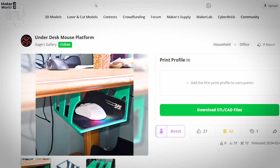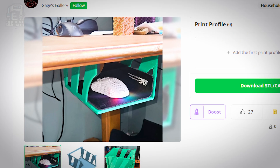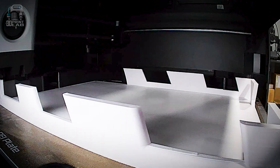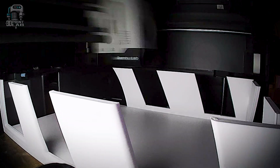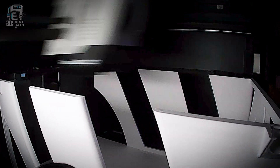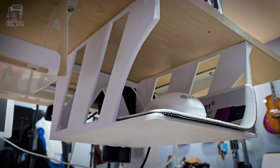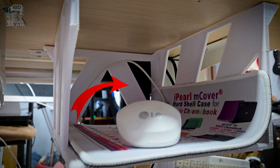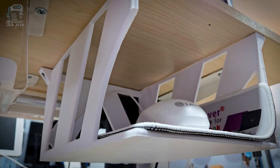Back over on my video desk, this under-desk mouse platform is a real lifesaver. It makes it so easy to have my mouse right where I can reach it without having it constantly in the way while making videos. I did edit the back a bit by adding a strength modifier just to make it stronger, but I don't think that was really necessary.